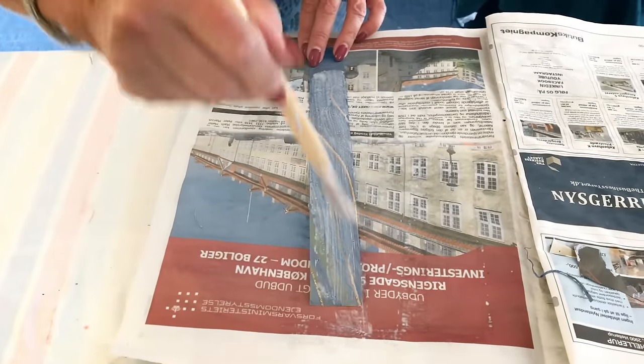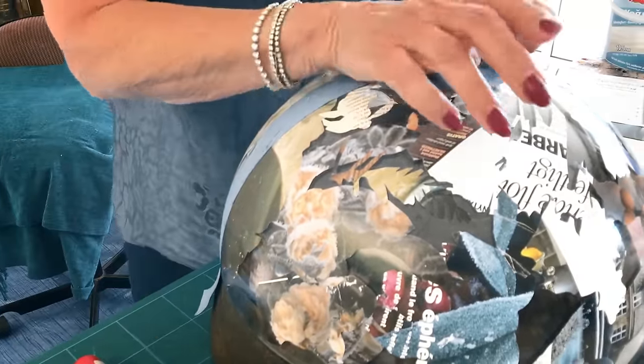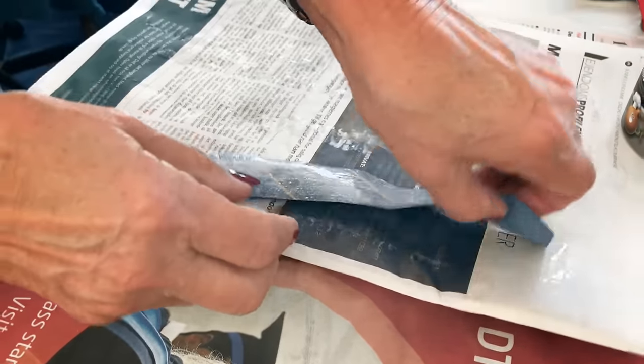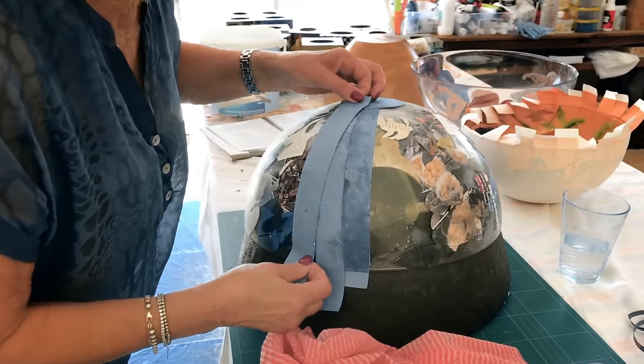Decoupage is a very old form of art and it's called the poor man's art because the poor man didn't have the possibility of buying real artwork. So what the poor men and women did was to cut out cuttings and make their own kind of artworks.